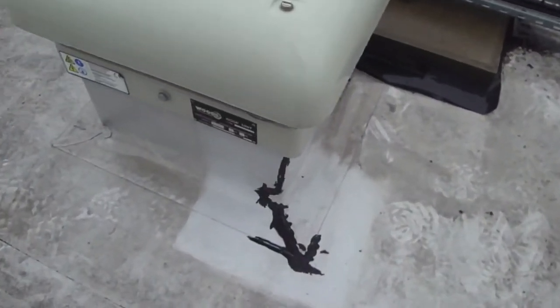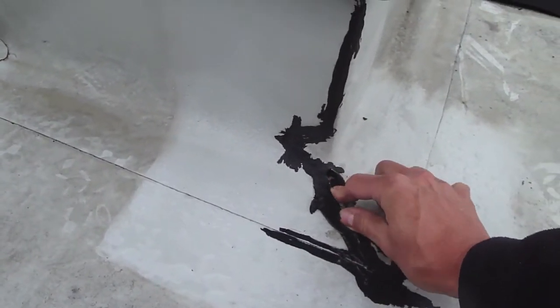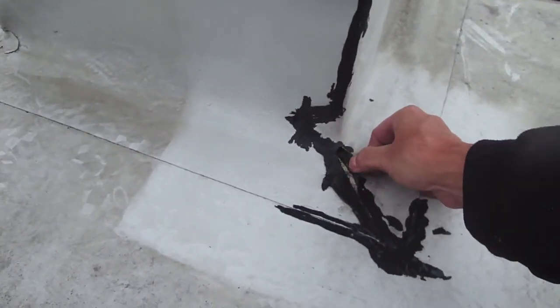It's been reported to us that there are several leaks in different locations, so we're actually going around making good some of those leaks as we find them, but inspecting the roof takes time. This one was pretty obvious — someone has obviously found this before and tried to put some mastic over the top.